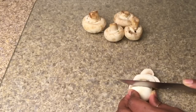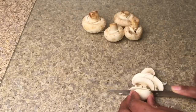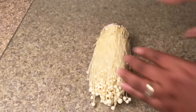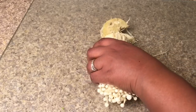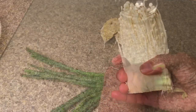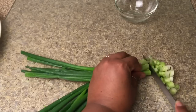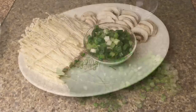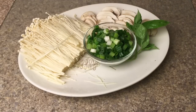We'll need to cut up some button mushrooms — you can use portobellos if you have them, but make sure you slice them very thin. We'll also be using some enoki mushroom; all you need to do is slice the bottom off. We're going to dice up some green onion. This is our plate of fresh vegetables, and I'm also going to add a few pieces of fresh basil.